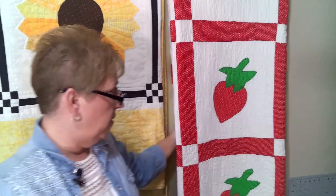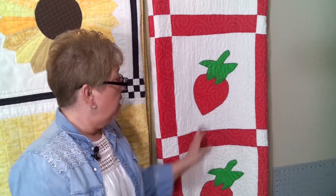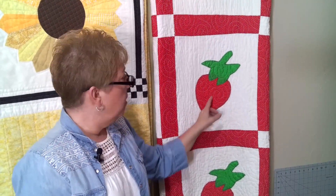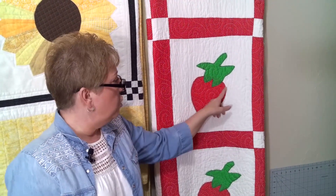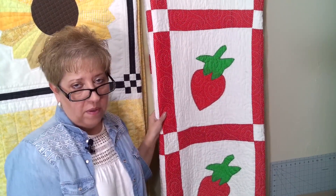Now behind me are some different types of applique that I wanted to show you. This first one is a strawberry — this is a raw edge applique. My grandmother made this quilt and it's one of my treasures. You can see on the edge they simply cut the strawberries and stems out and then zigzagged around the outside edge. If you were to wash this, the edges may fray up a little bit, but that's part of the fun of the raw edge type of applique.